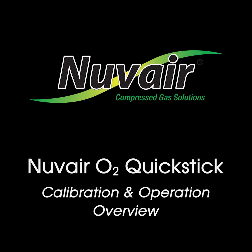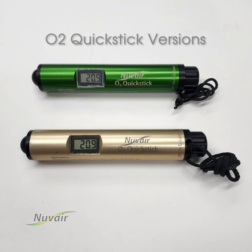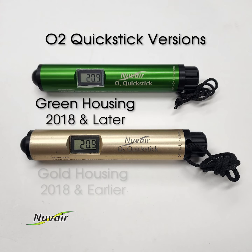This short video covers the calibration and operation of the Nuvair O2 QuickStick. The O2 QuickStick is a self-contained oxygen analyzer for nitrox divers.